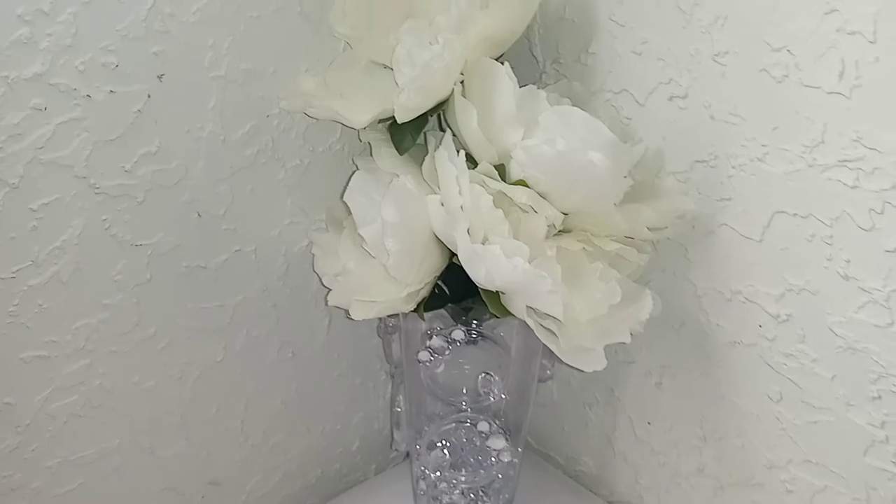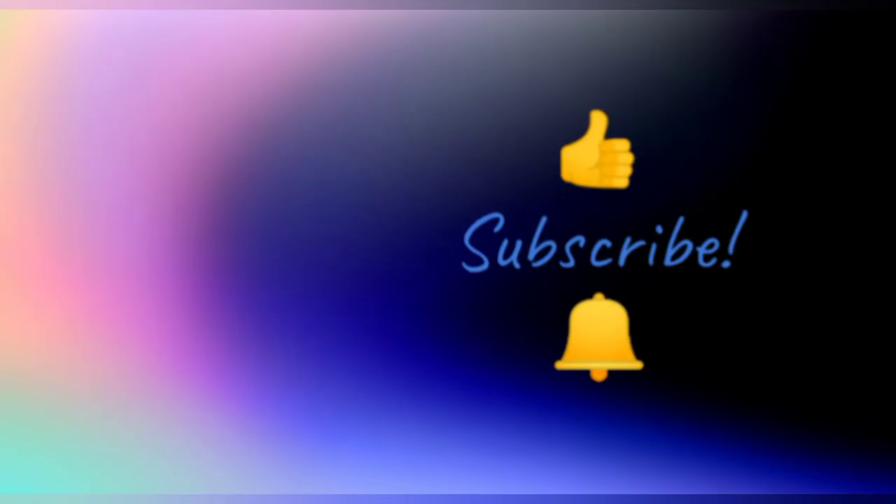I really hope you enjoyed this video, and if you did, please don't forget to like, subscribe, and hit the notification bell so that you don't miss my next DIY.